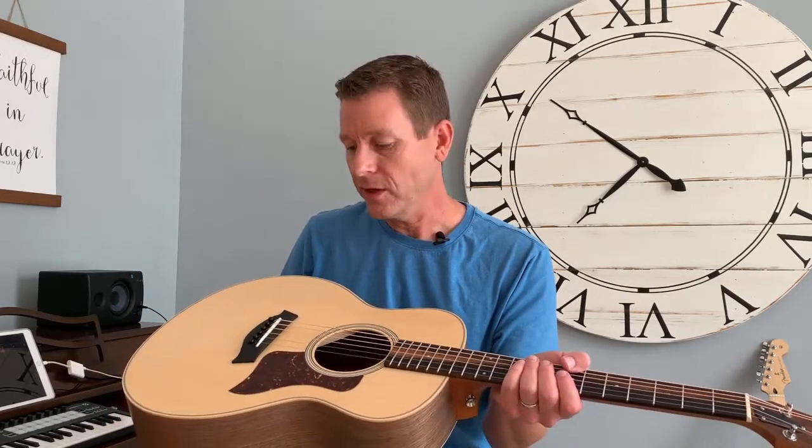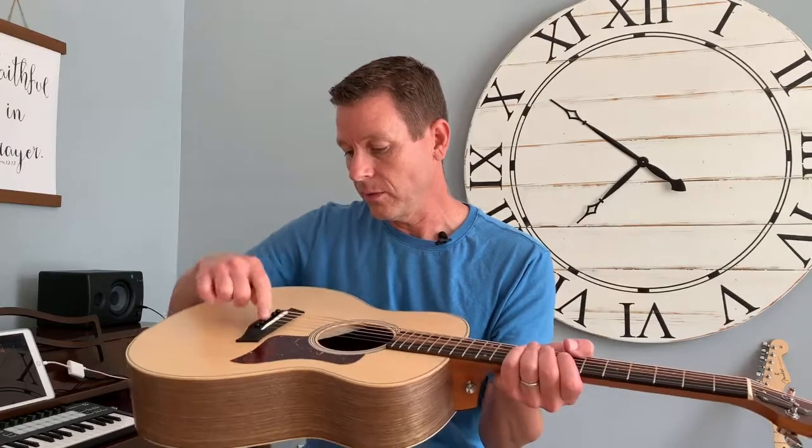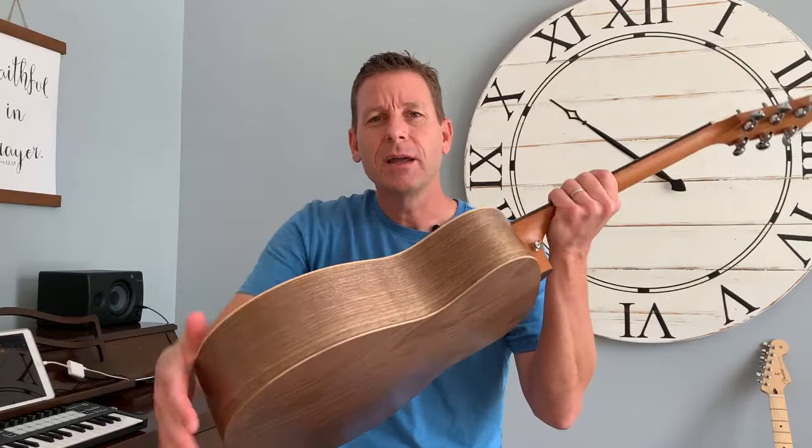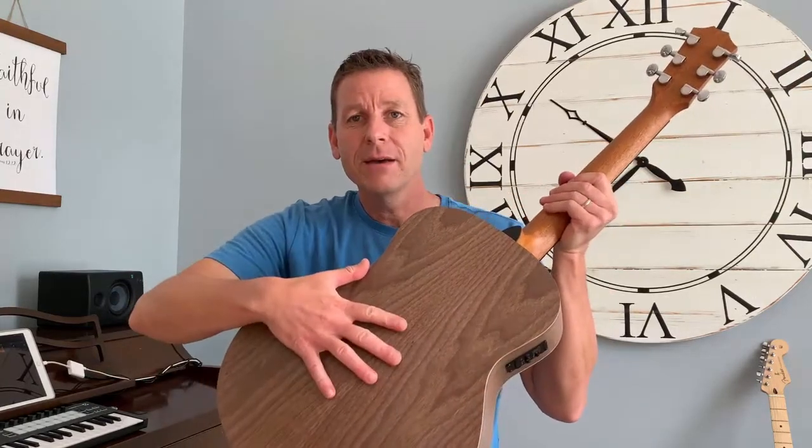I actually went years and years without even knowing what half the things were. I just sort of knew they were the little peggy things and wasn't sure what they were called. But let's take a look. You have the top of the body, you have the sides of the body, and you have the back of the body.